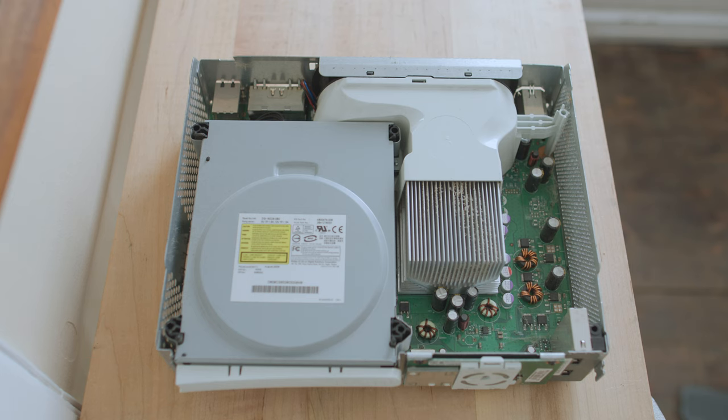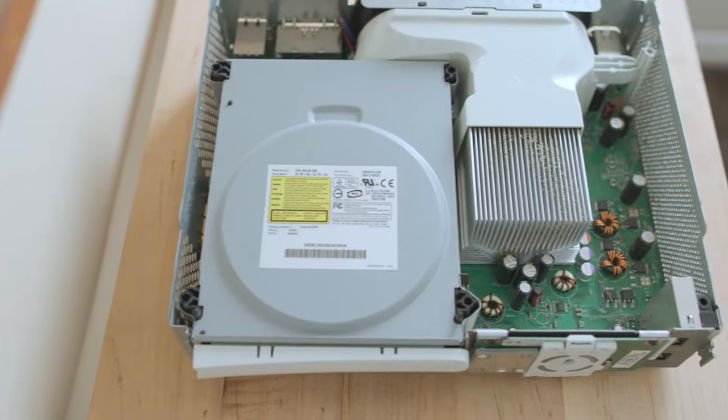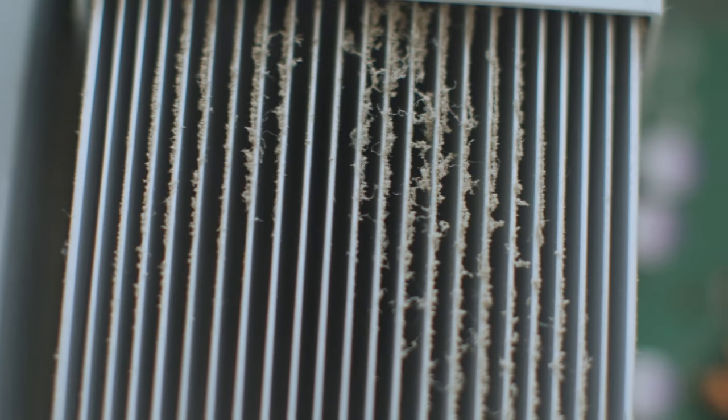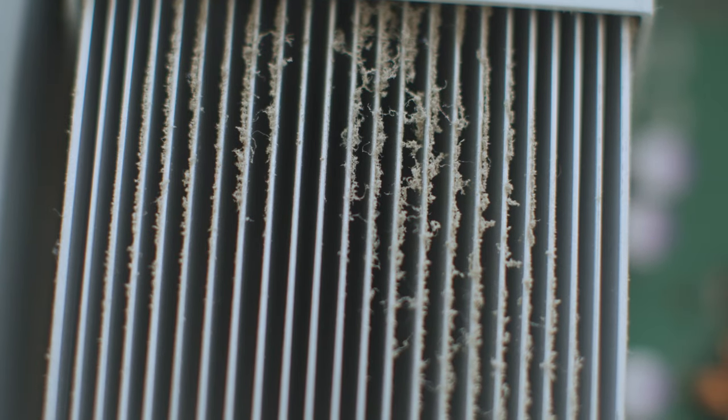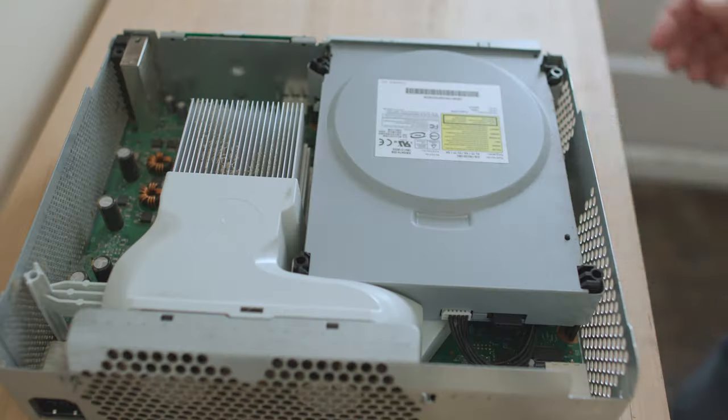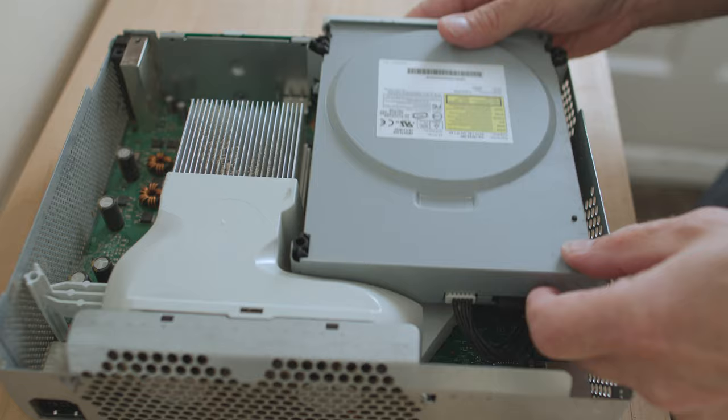I can see right away that this particular Xbox 360 is pretty clean — I've seen some that are just caked on the inside with dust and dirt. It's good practice with any computer to open it up and remove the dust, and that's what I'm going to do next. First step is to pull out the optical drive, and it's held in place with a little silver seal which I'm just going to pull.